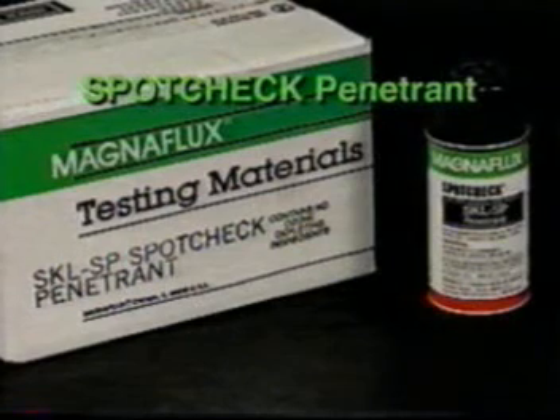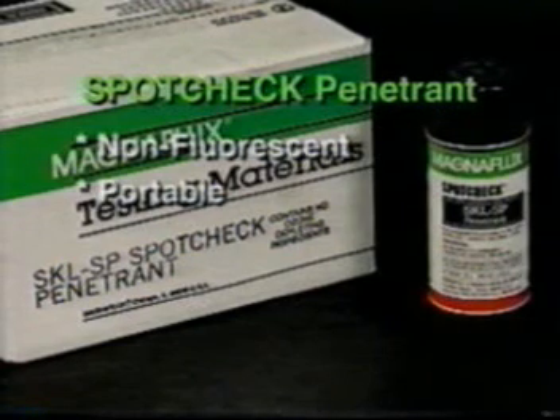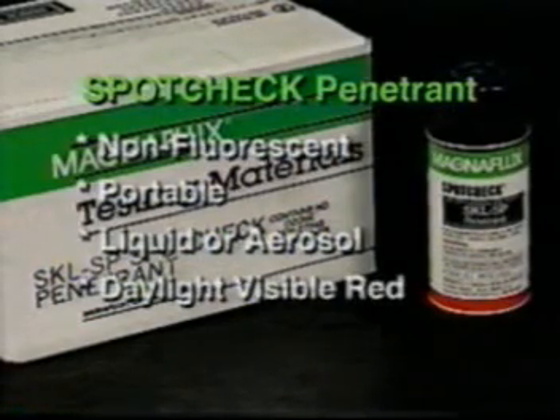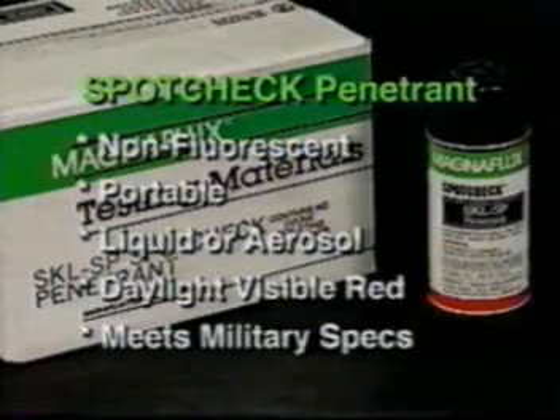SpotCheck is the trademark name for MagnaFlux visible or red dye penetrant. It is ideal for field inspections of non-porous parts. It is available in liquid or aerosol form, shows up as vivid red in daylight, and meets all major military specifications.